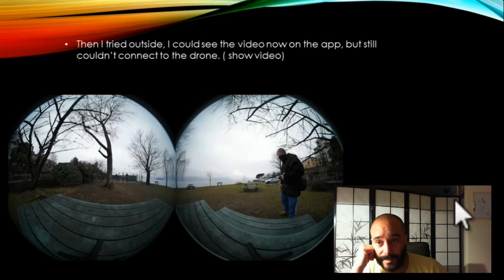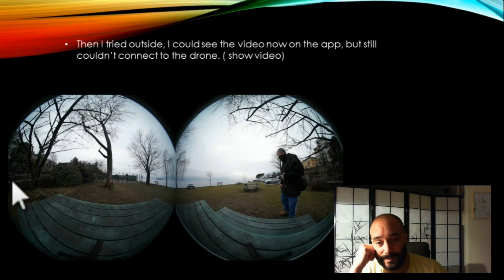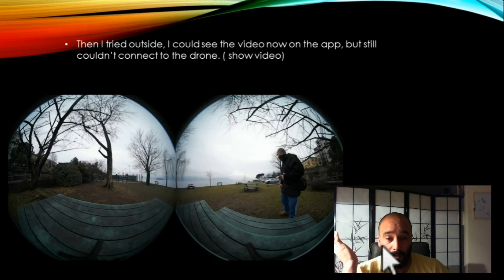So I think this was the next day. I went outside and finally I could see the video from the Bebop and see that the SkyController was connected. But I tried to calibrate it and I still couldn't do it. It was going to be a pretty cool day — not too much sun — and I wanted to get a picture and video of the lake. So what worked? What was the number one solution to all of this mess?